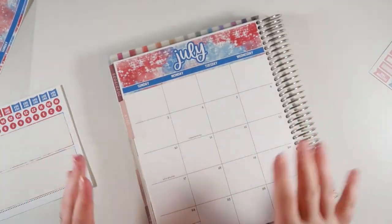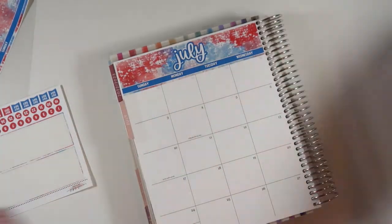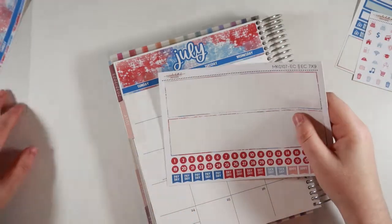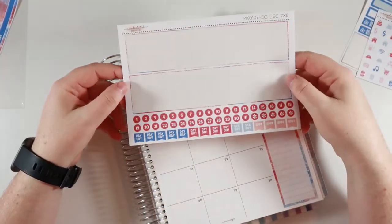So that part is done. She doesn't give you boxes to cover up days that are not in the month, so just keep that in mind — you could use some washi tape or something if you wanted to. Let's do the date dots first, because this always takes the longest. I'm just going to start on this side and when I'm done with this part, I will be back.